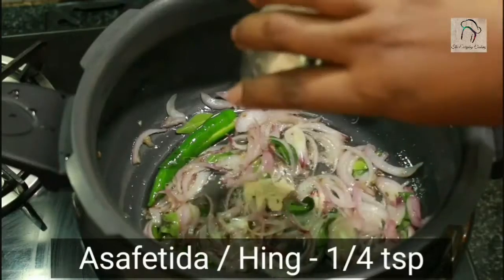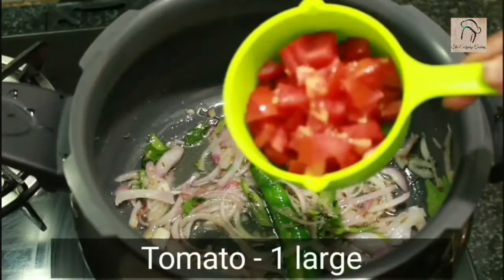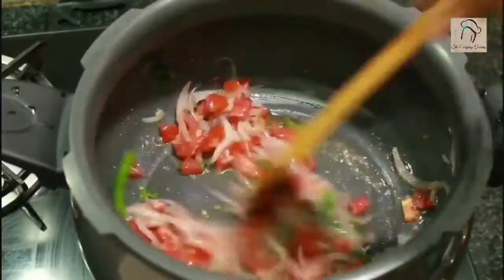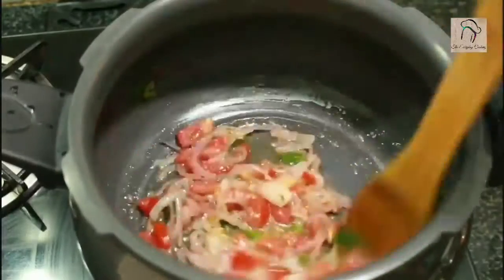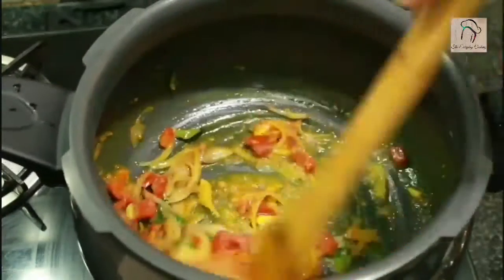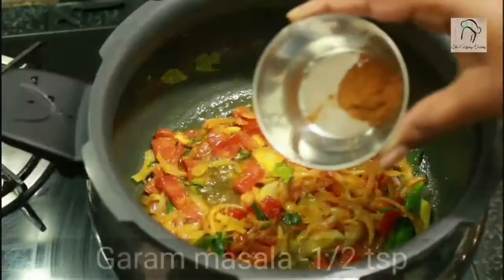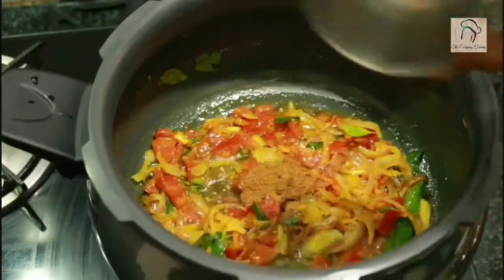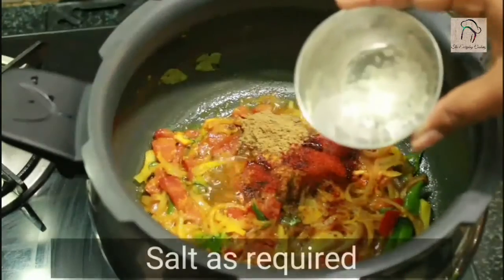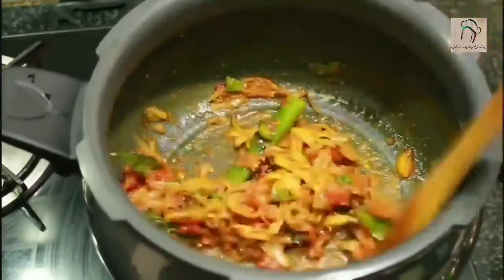Add a quarter teaspoon of hing, that is asafoetida. The onions are translucent now — at this stage add 1 finely chopped tomato. Saute this for around 2-3 minutes. Now let us start adding the masalas: half a teaspoon of turmeric powder, half a teaspoon of garam masala, 1 teaspoon of coriander powder, half a teaspoon of chilli powder, and the required amount of salt. Saute till the raw smell of the masalas goes off.